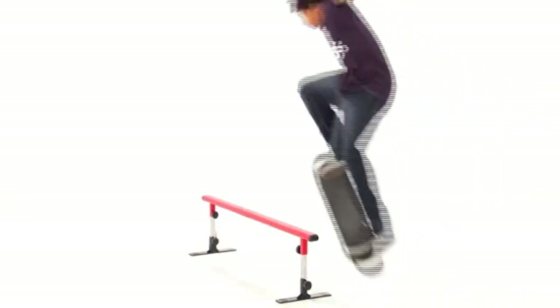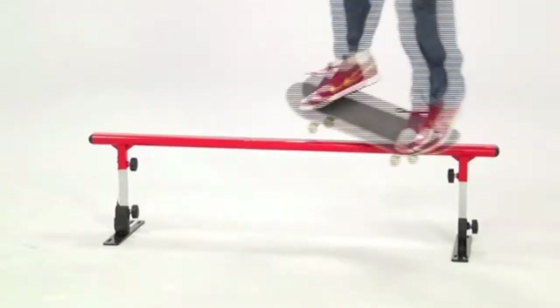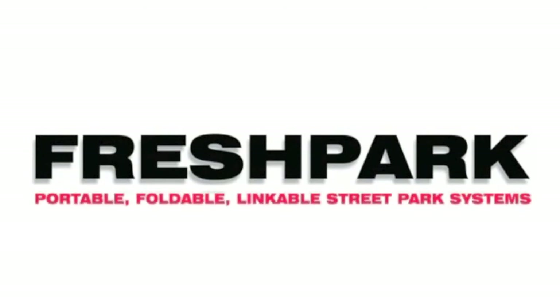The rail is safe to set up and skate now. For more information, tips, and how-to videos as well as other accessories for Fresh Park, go to www.freshpark.com.